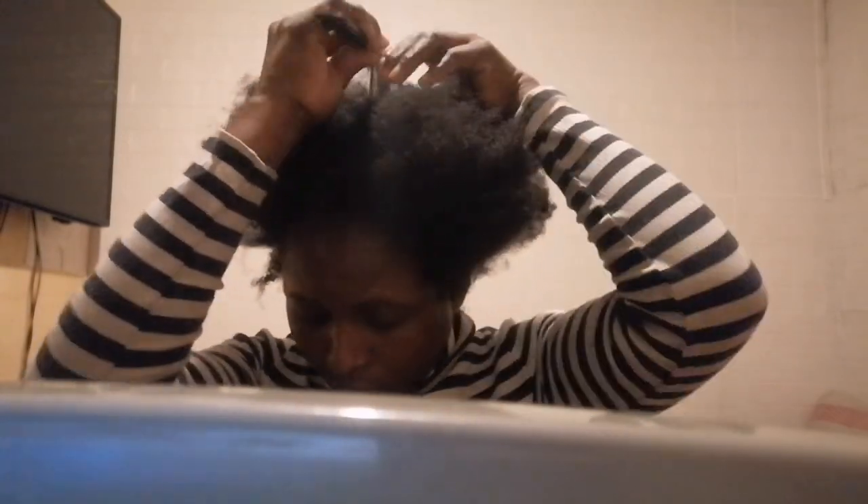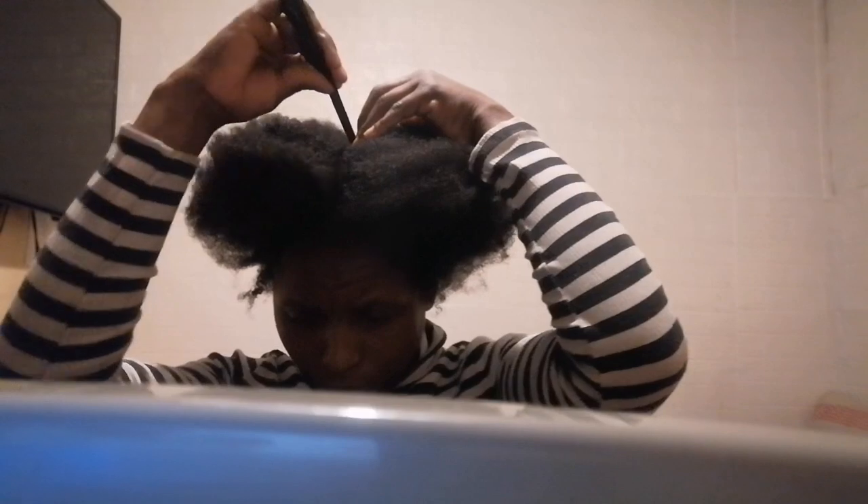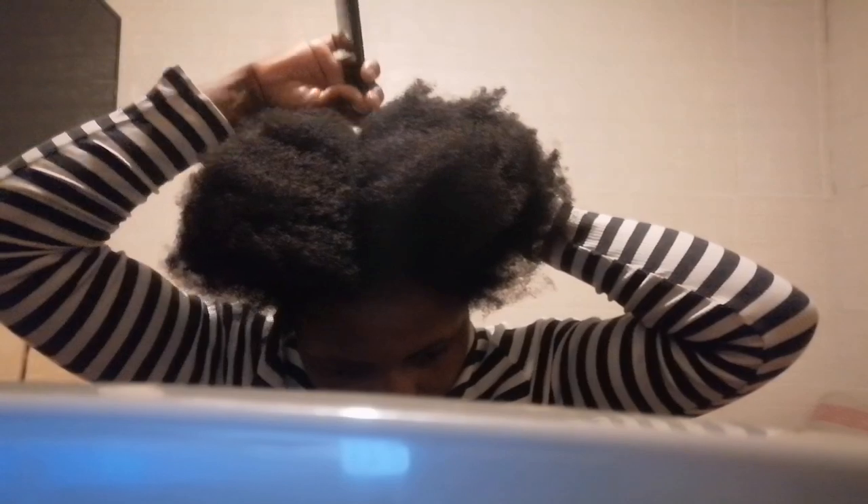Hi beautiful Queens, this is a very simple natural hairstyle for Black women. So now we are just doing an afro puff — it's double, something like what some call Mickey Mouse, and some call it two afro puffs.